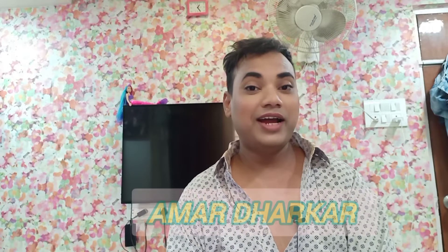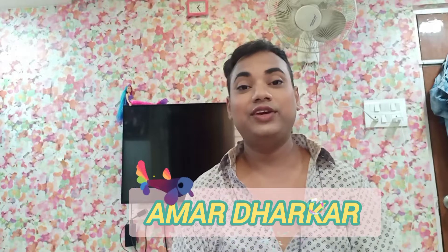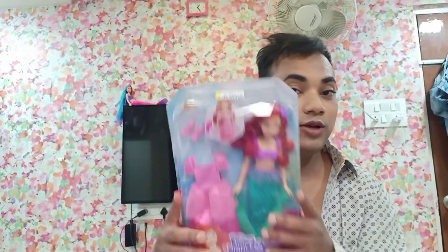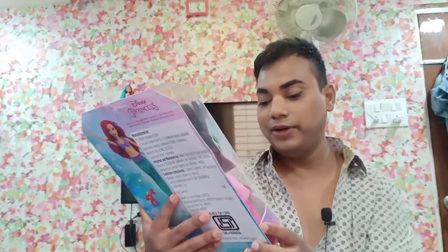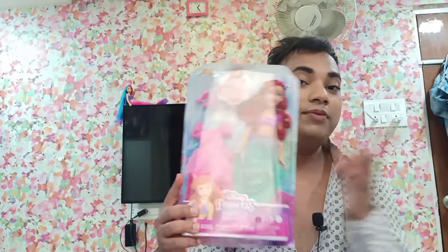Hi guys, it's me Amar Dharkar and welcome back to my channel. Today I am going to be reviewing and unboxing a Disney Princess doll. This is the new Disney Princess doll from Mattel that is 2023, called Disney Princess Mermaid to Princess Ariel, so she can be a princess and a mermaid.